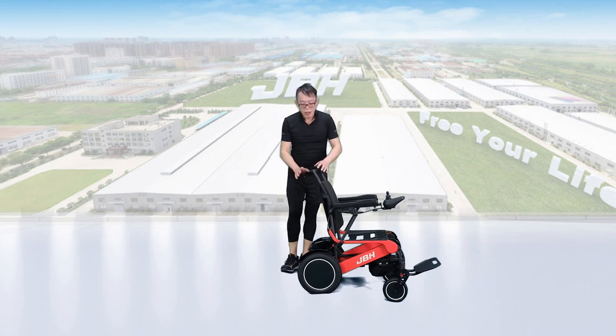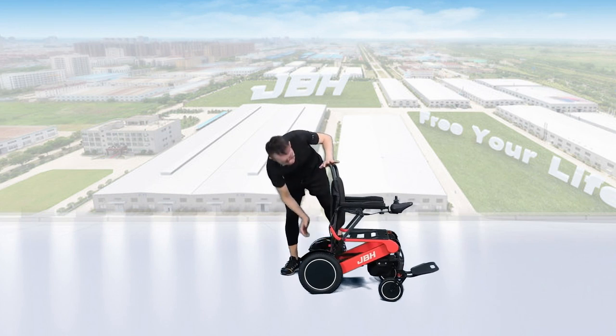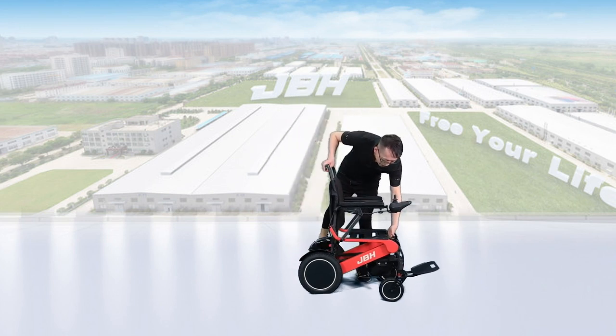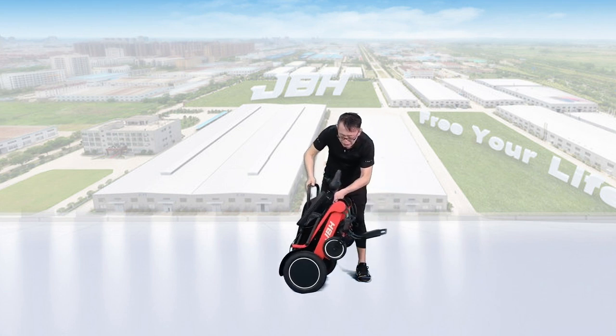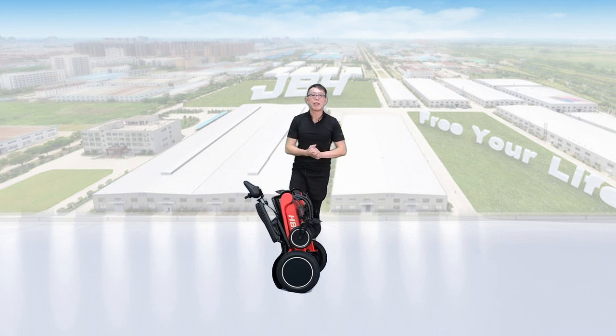For folding the wheelchair, it's really simple and easy. Just touch the button and push the seat back to the front a little bit. One hand holds the front of the seat, the other hand holds the top of the backrest. Both hands push towards the center. You can close it in just one second.